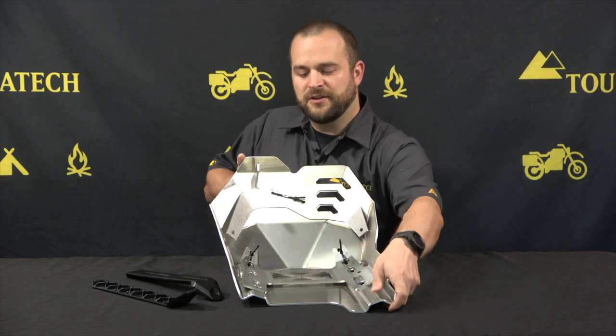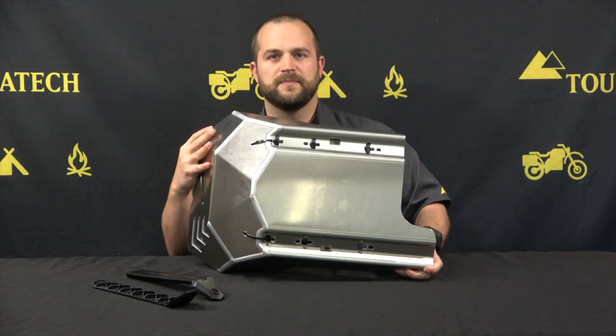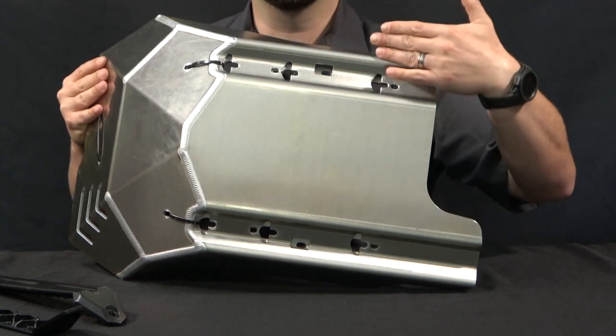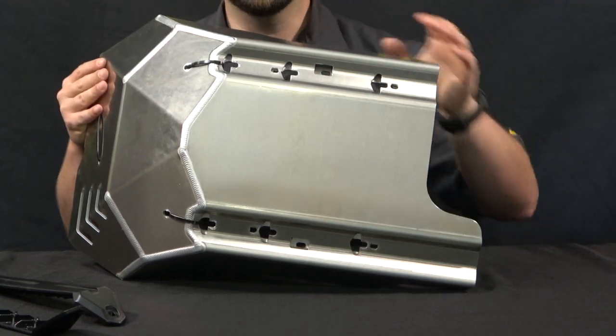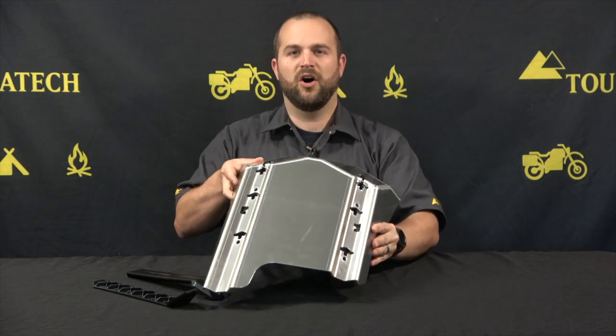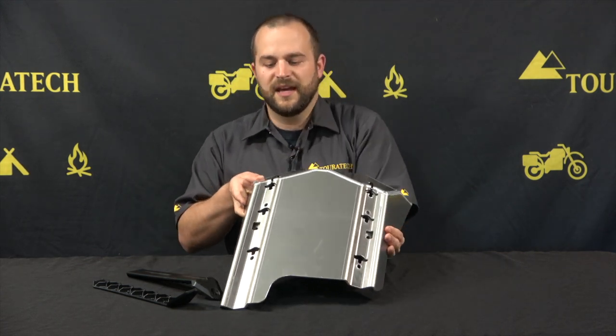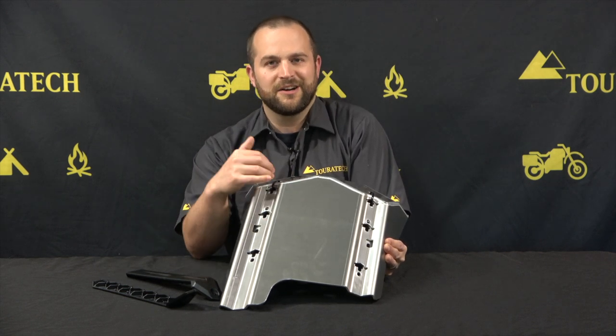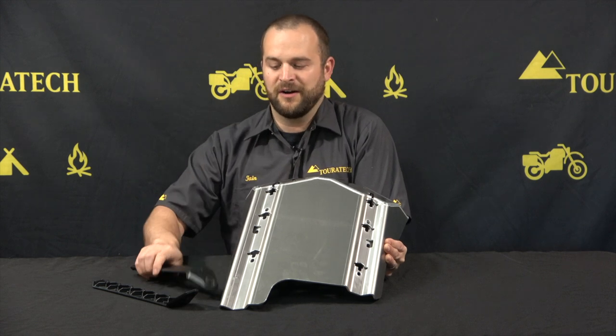On the underside of the skid plate down here you can see it's flat on the bottom but it has these corrugations on the side. The reason they did that is because those corrugations house all of the bolts, so all the bolt heads on the underside of the skid plate are not going to get all bunged up by getting banged off the ground.